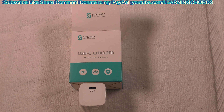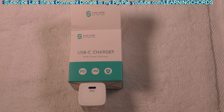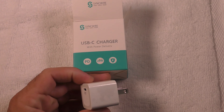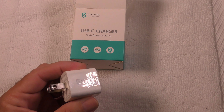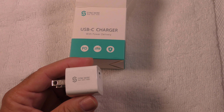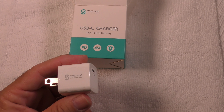This is a video product review of the SyncWire 20 watt USB charger. This is ultra compact — look at how small this is — and it has 20 watts of power that you can use to charge your iPhone 12, the 12 mini, the 12 Pro, the 12 Pro Max.